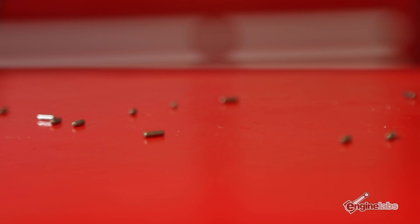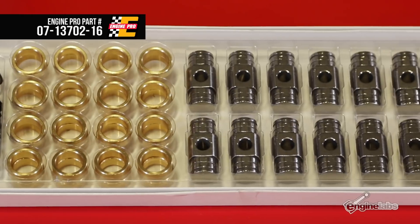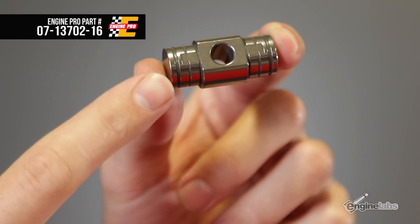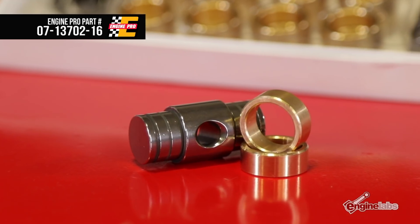When they fail, needle bearings will end up throughout your entire engine and they can cause severe engine damage. The bushing style trunnion kit is rated for 300 times more load than a needle bearing trunnion, and it gets lubricated via oil grooves. This bushing has more lubrication and less load applied to it than a wrist pin bushing in a connecting rod, making it dang near bulletproof.